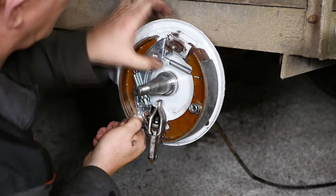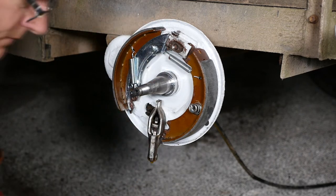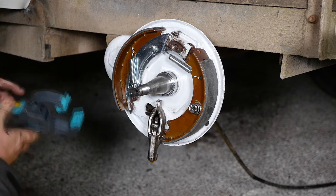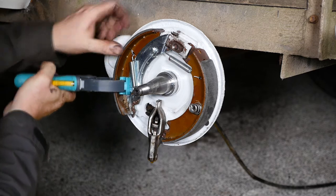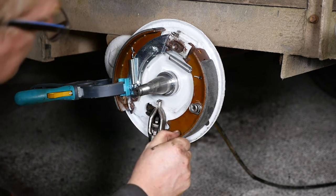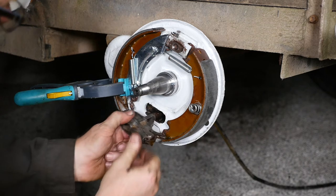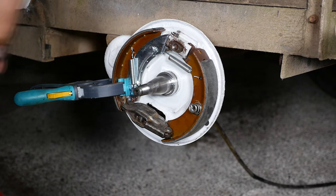The main thing is not to get any grease on the linings. I was going to try and use a clamp here just to hold the shoe in position to stop it trying to throw itself off and onto the ground. Make sure you put this adjuster in the right way round.